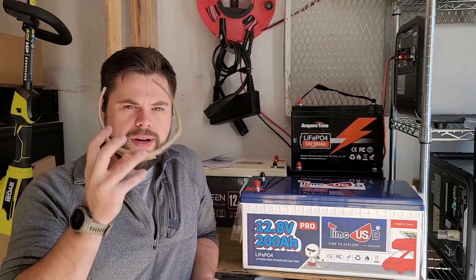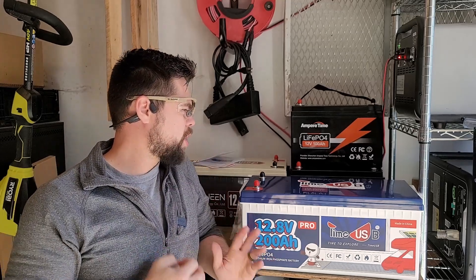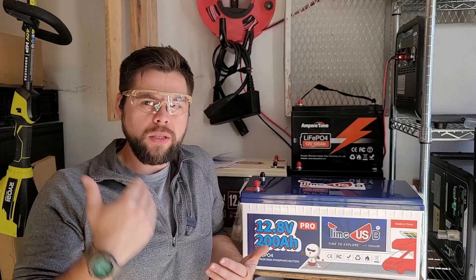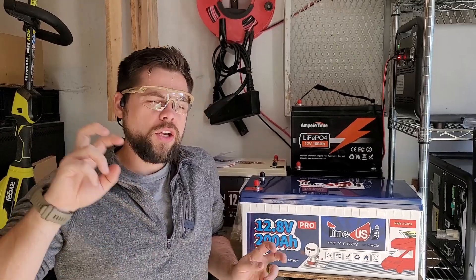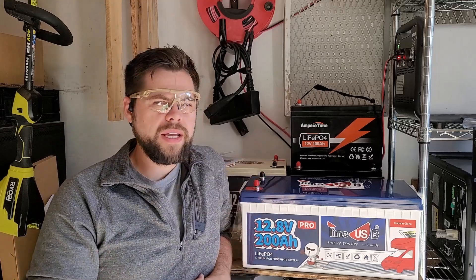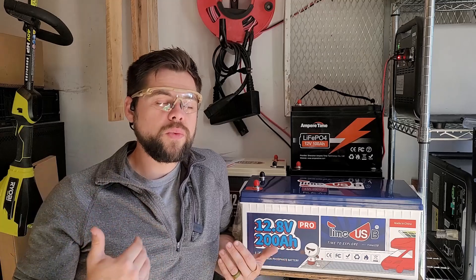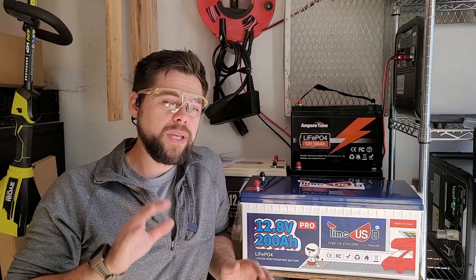Anytime you're working on batteries, you ideally want some eye protection. But 12 volt batteries are really not that dangerous to work with, especially since we're not going to be doing any work on this while there's a load. When I say load, that also means current, which basically just means amps. We're not moving any amps through this system while working on it — everything will be shut off and safe. You may get a little spark here or there, but it's not enough voltage to really hurt you at all. That's one of the nice things about working with 12 volt — it's very beginner friendly.